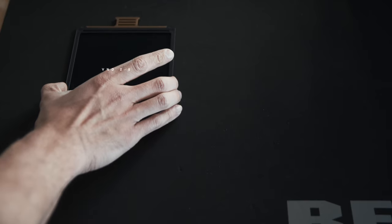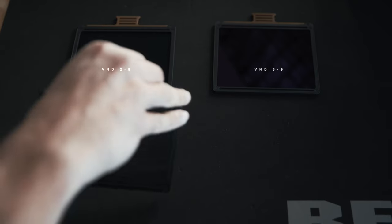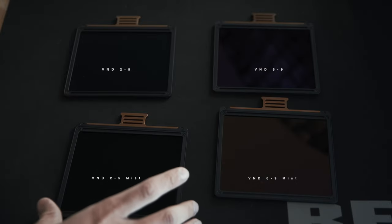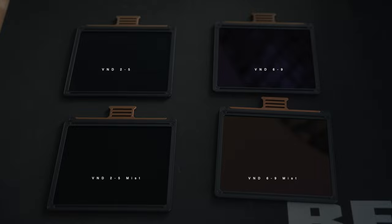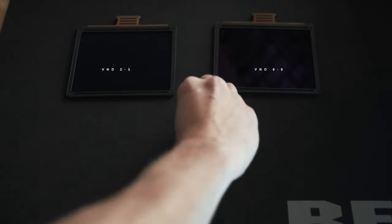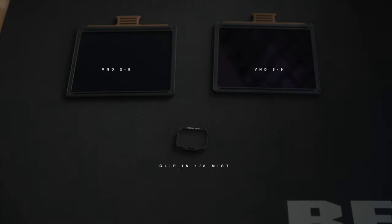Let's say you only have two VNDs — a 2-25 and a 6-29 — but now you decide you want to use a mist filter for a specific shoot. You could buy two VNDs that include mist, so both the 2-25 and 6-29 mist versions. But with the Colary clip-in mist, I would only need the one mist filter and could still use the VNDs I already own. I'd therefore only need one extra filter instead of three — and we all know NDs are not cheap, so why not save a little bit there.